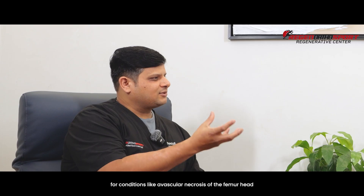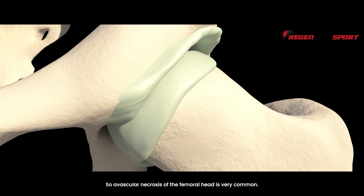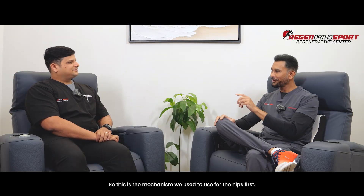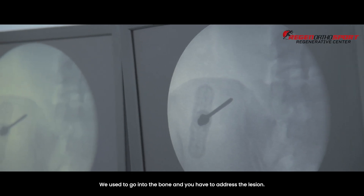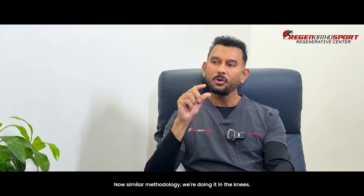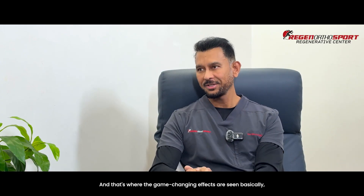Can this also be used for conditions like avascular necrosis of the femoral head? Absolutely. Avascular necrosis of the femoral head is very common — we're seeing post-COVID conditions now. This is actually the mechanism we used for hips first. We would go into the bone, address the lesion, and also go into the joint. Now, a similar methodology is being done in the knees, and that's where the game-changing effects are seen, because you don't need to have avascular necrosis in order to go into the bone.